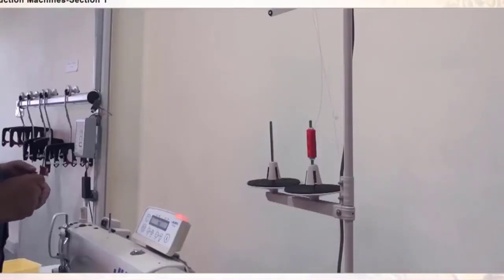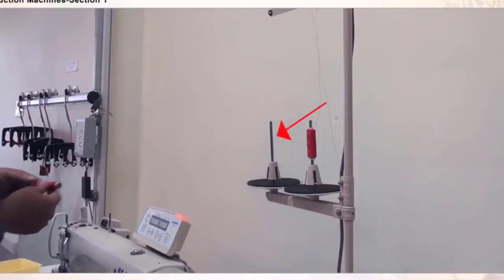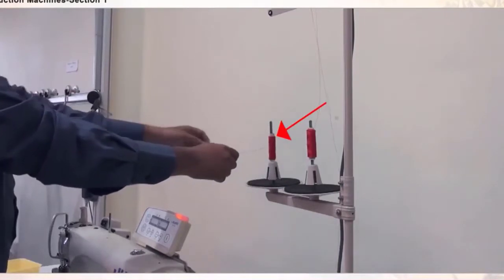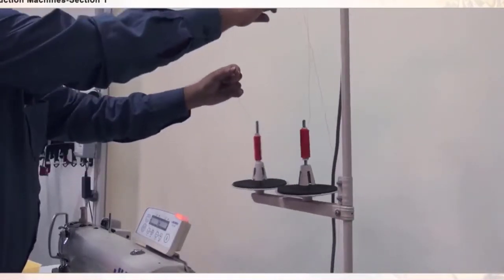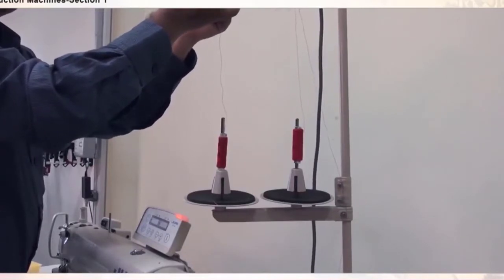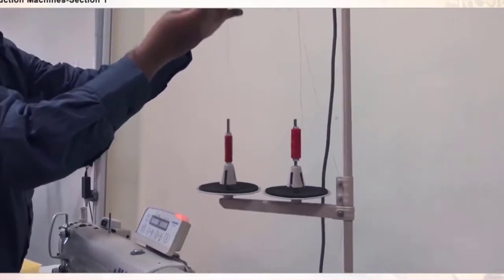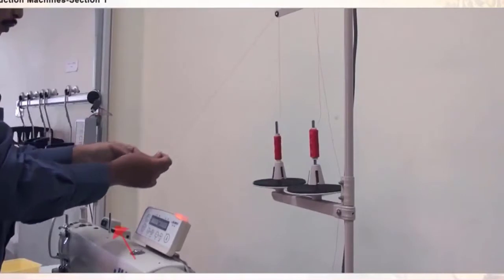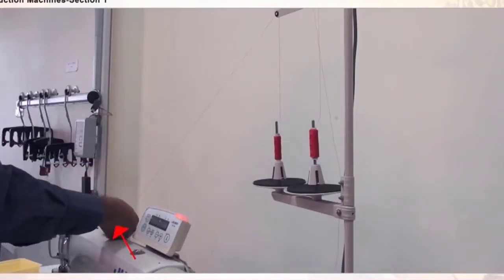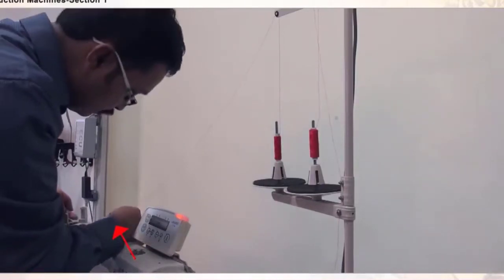Now we are going to look at the threading of a single needle lock stitch machine. The needle thread from a spool goes onto the spool rest or spool holder, taken via the thread guide, then taken down to the metallic guide. Insert the thread from the back side through the hole.